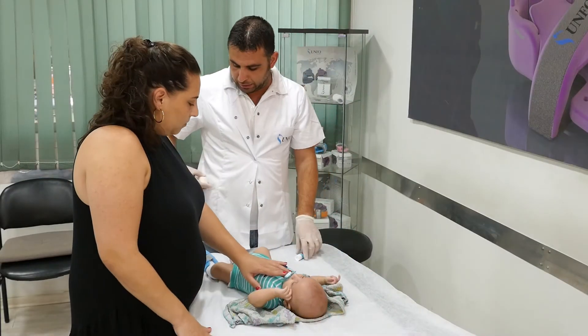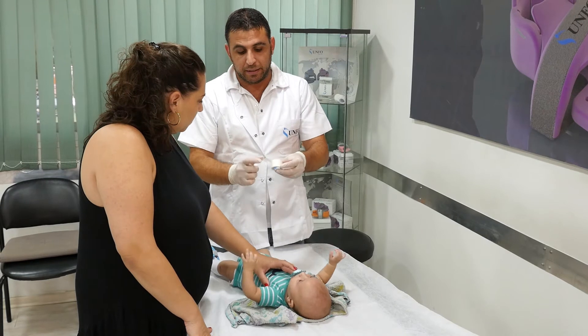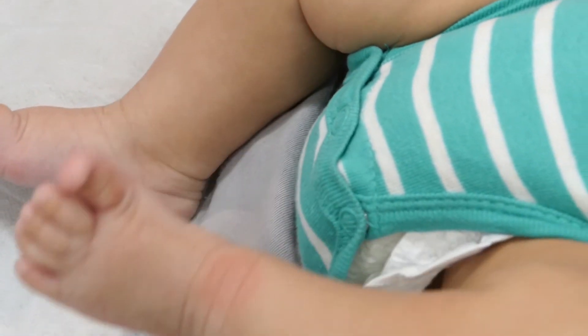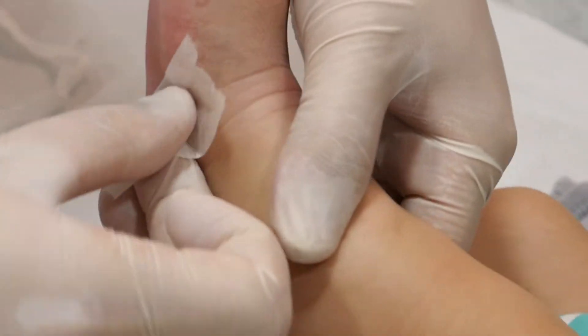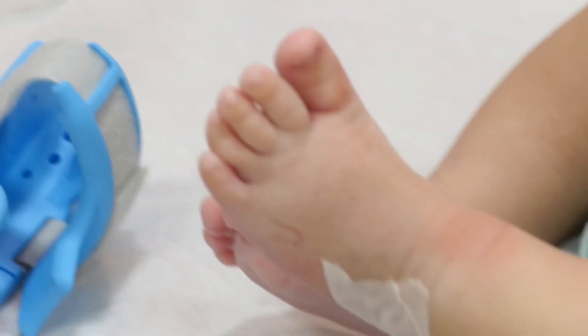Explain to the parents about three possible side effects of the therapy and how to deal with them. Slight foot redness is very common and regular, requiring no special treatment. If the redness is strong, it is recommended to put two pieces of medical paper band-aid on the red area and continue with the therapy regularly.